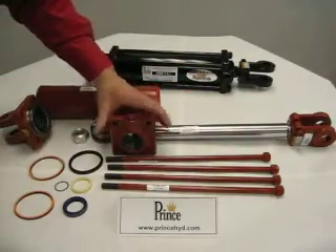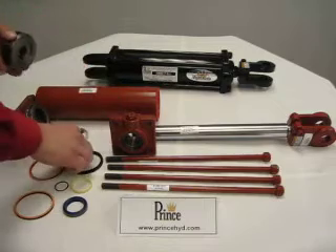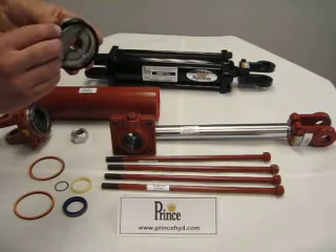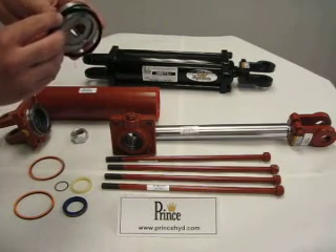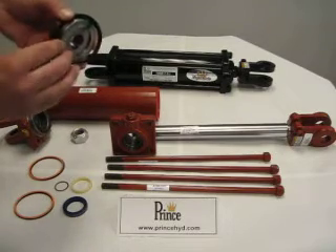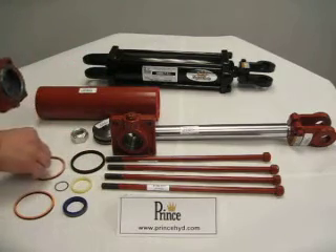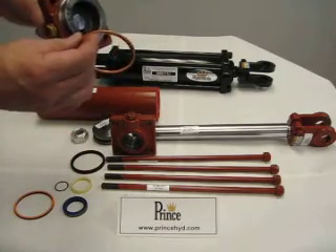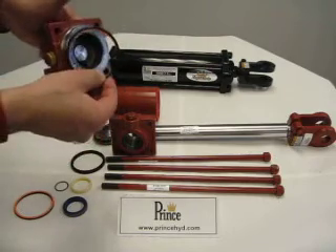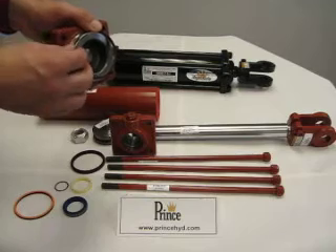With this completed, you can remove the old packing and start with your new. As for the piston, this series requires a single seal, which is a crown seal, and it simply fits into the groove of the piston. As for the base end piece, it requires an O-ring and a backup. The backup goes on first, followed by the O-ring, and simply fits into the groove.